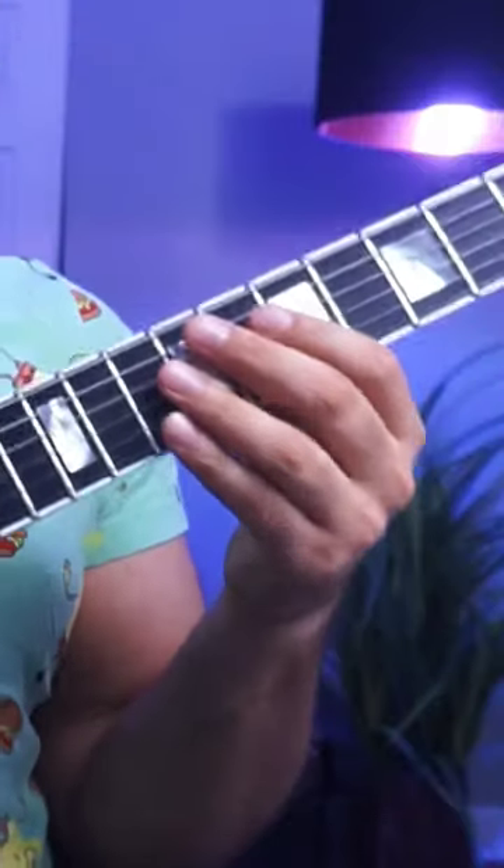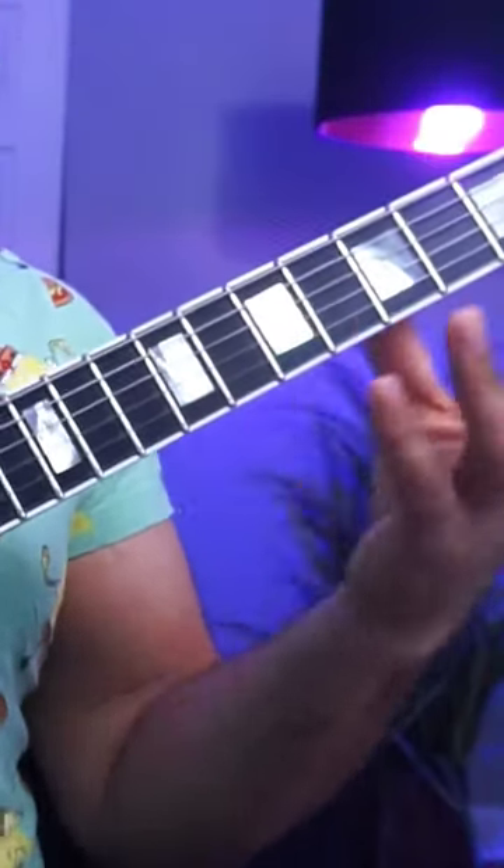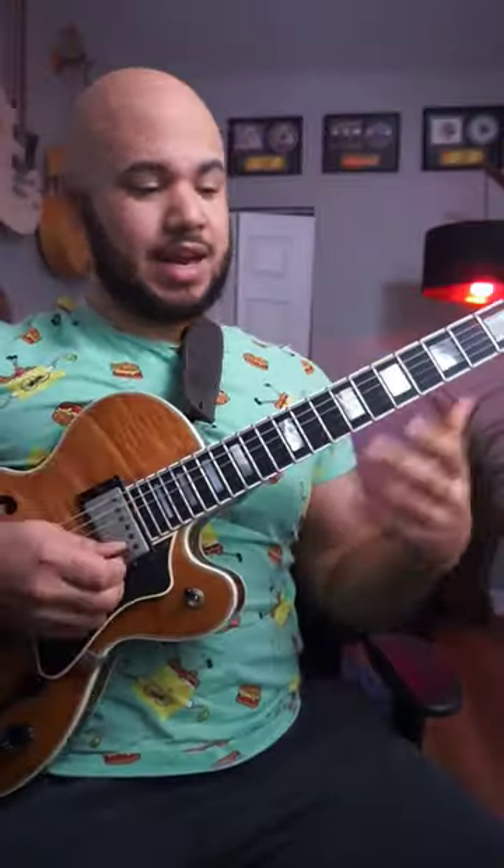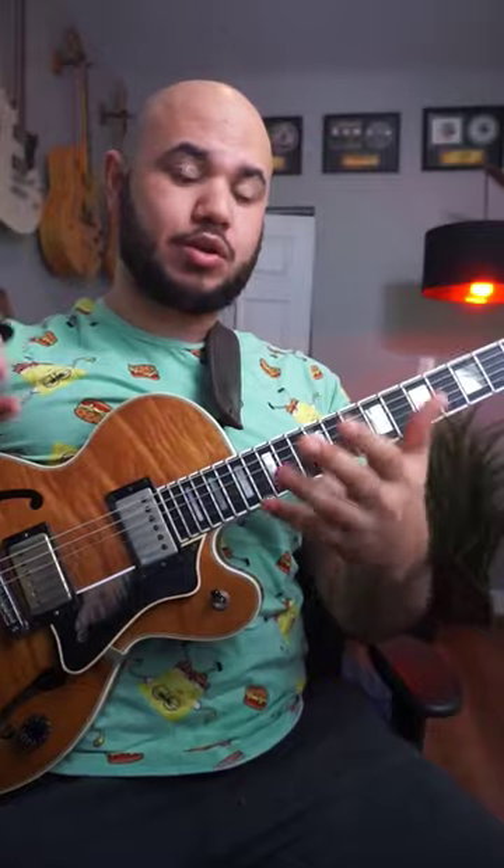For example, if my target was the C, I would stack a chromatic note below it, one above it, then hit my target. And I can add more — I can add two chromatic notes above and below.